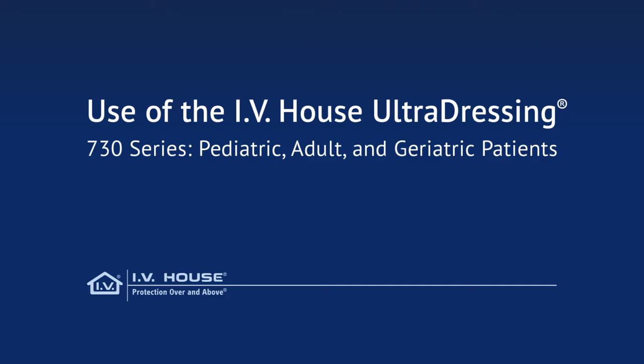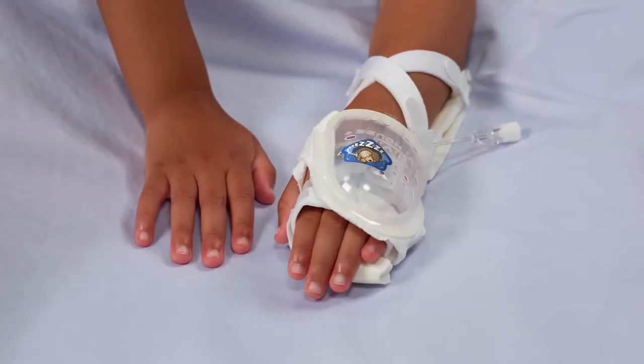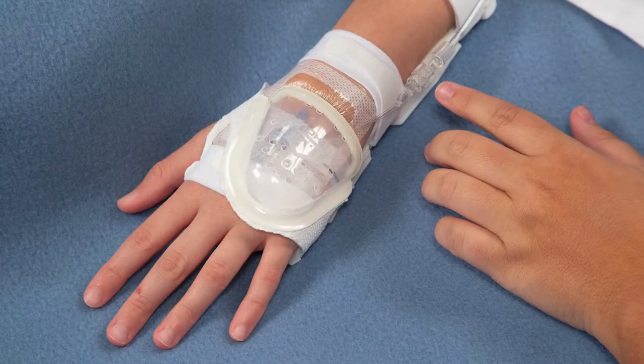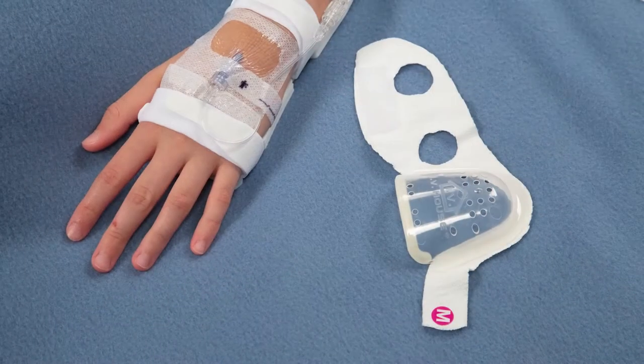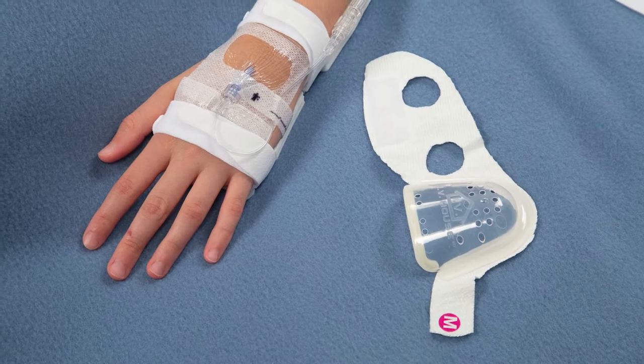The 730 Series IV House UltraDressing is available for pediatric, adult, and geriatric patients. The award-winning design reduces the need for over-taping to prevent damage to delicate skin.